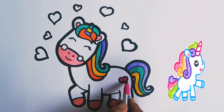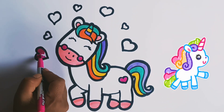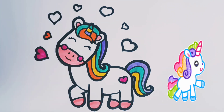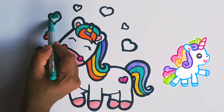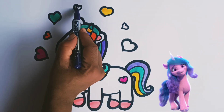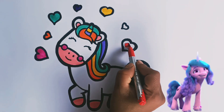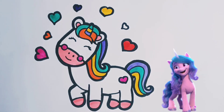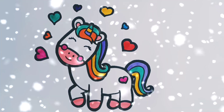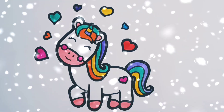Pink color. Green color. Blue color. See you in next video! Bye-bye.